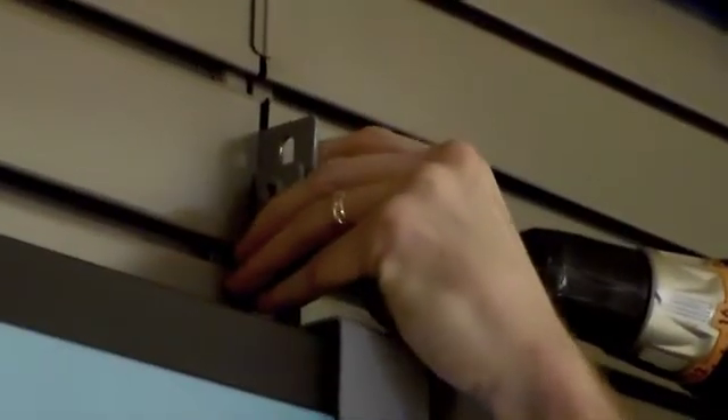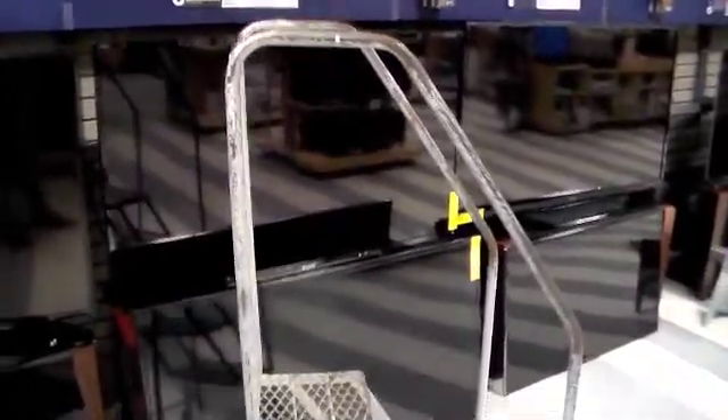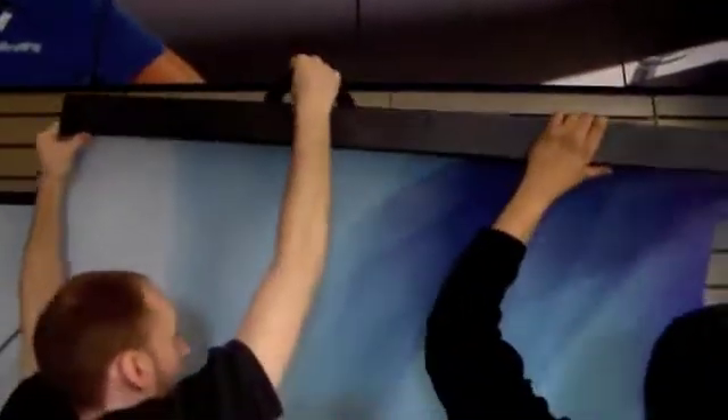Then go ahead and remove the header from the display as well as the frames that held it in place and the brackets that secured the top of the display to the wall. Make sure you use a ladder to remove the brackets so you prevent injury to yourself and others around you. Remove all three of the back wall graphics by grabbing the bracket at the top and then lifting the graphic out and over the TV brackets on the display.